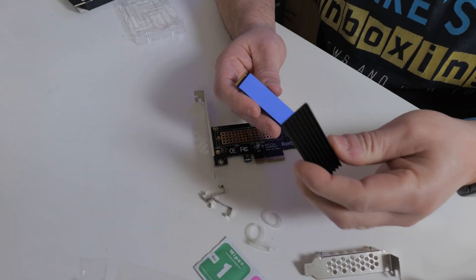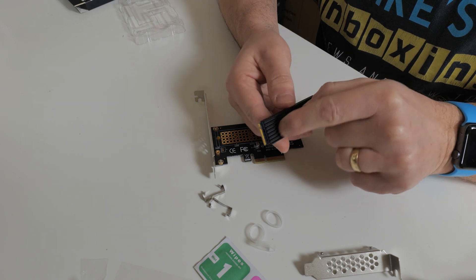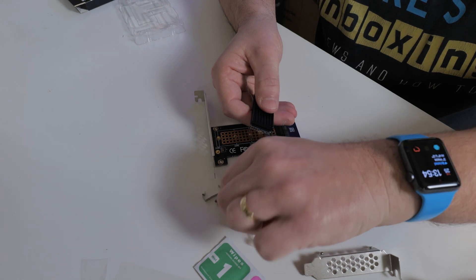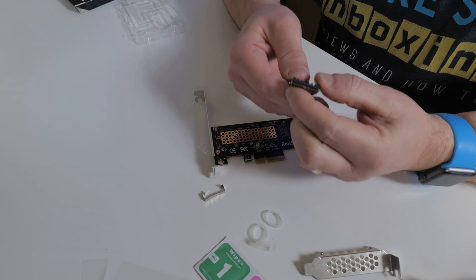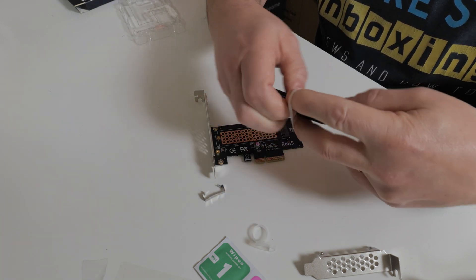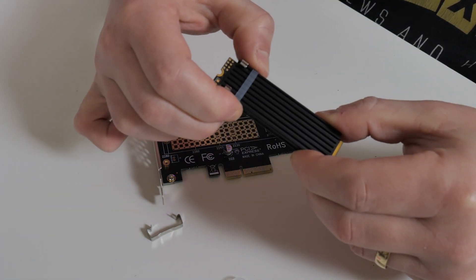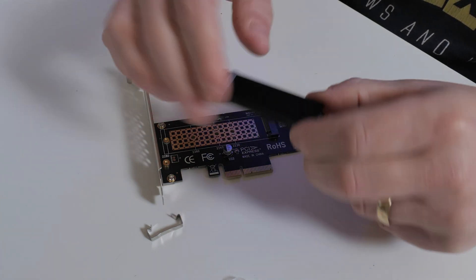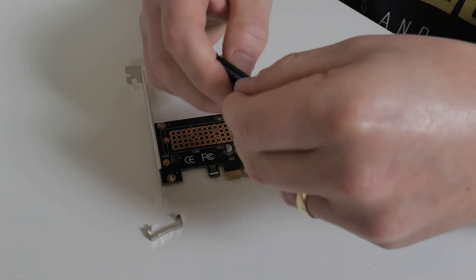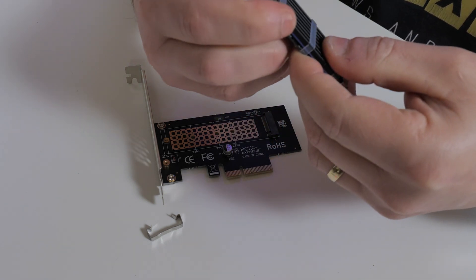Next, grab the heatsink and place it on top — try to avoid covering the pins on the end and the mounting hole at the rear where the screw goes through. At this point you can choose to use the metal clips: get one in position on one side and snap it around into place. If you don't want to use the clips, you can use the rubber bands on their own — just stretch the band and put it where you want. For extra security you can combine the bands and the clips, which is the beauty of this kit — it's extremely flexible.